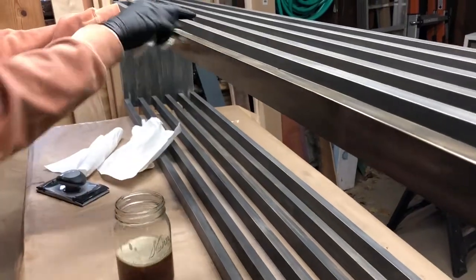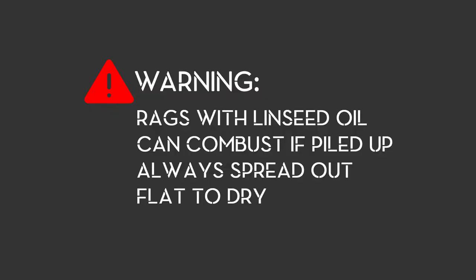When you're done, you should be warned that rags with linseed oil on them can combust and start a fire if you just dump them in a pile in the corner, so always be sure to spread them out flat to dry, preferably on concrete or on the edge of a metal bucket.